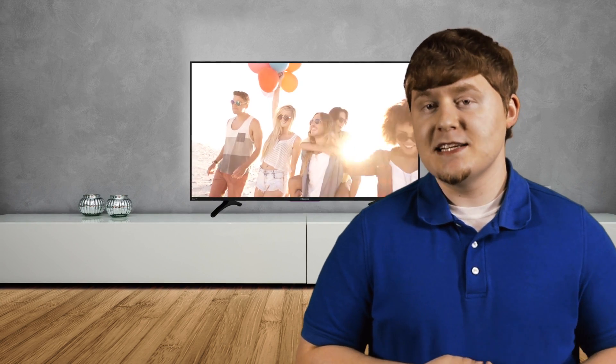I'm Dave from Best TV4U. In this spec review, you'll get all the details you need to make a smart choice when buying this Hisense model.